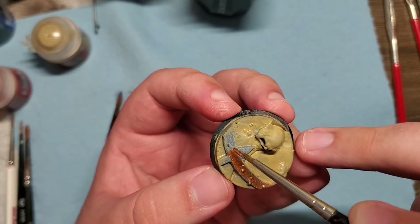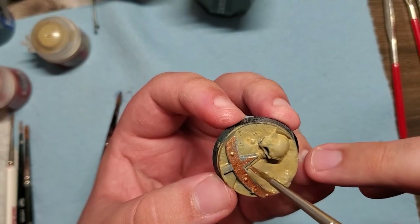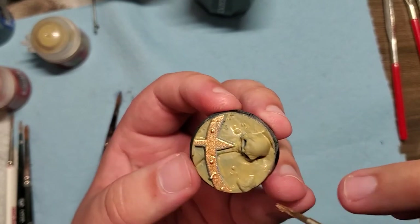This base was provided by Titanforge Miniatures and imprinted by me. I started to use more brass here for the chaos star, giving a little bit of variation, although a lot of it's still a brown tone in terms of color.